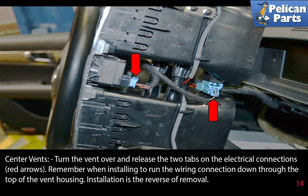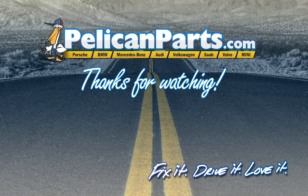Turn the vent over and release the two tabs on the electrical connections. Remember when installing to run the wiring connection down through the top of the vent housing. Installation is the reverse of removal. Click here to view the original article along with hundreds of other DIY content for your car.